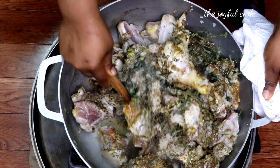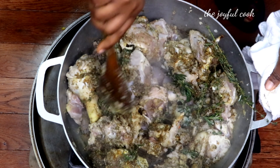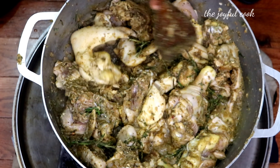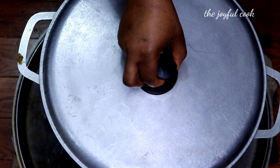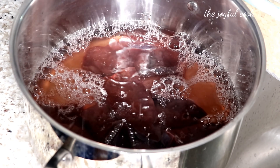Cover the pot without adding water — this will help the meat absorb all those ingredients before we add a good amount of water for our stock. Make sure your heat is on very high heat so it can lock all the ingredients into the meat. Cover the pot and let it cook for about 10 minutes.